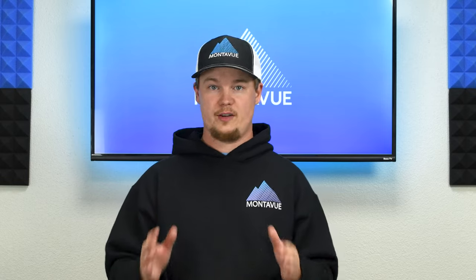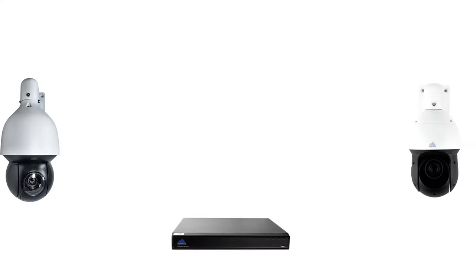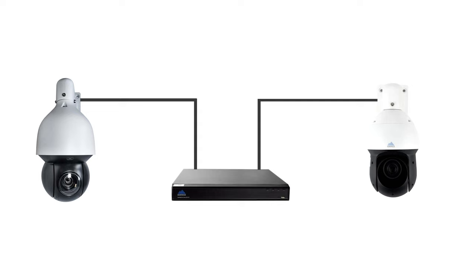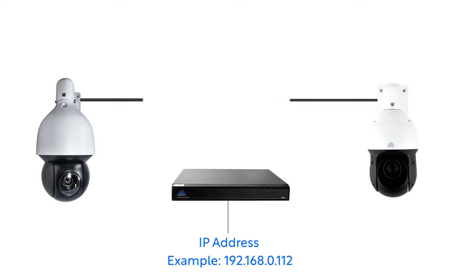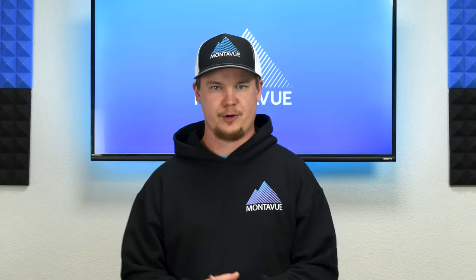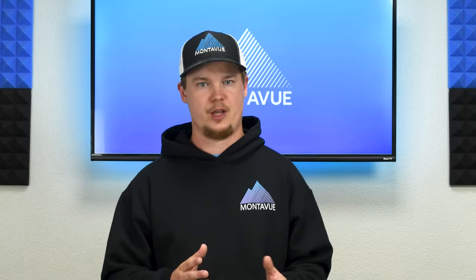One thing we'll need before we initialize this properly is the IP address for whichever device you want to connect to. If your PTZ cameras are attached to an NVR, we'll need the NVR's IP address. If you have standalone PTZ cameras, we'll need to acquire the IP address for those devices. To look up the IP address for your NVR or PTZ cameras, we're going to have to do two things.